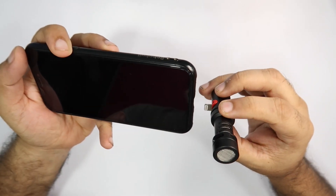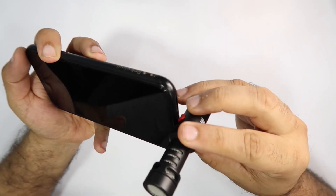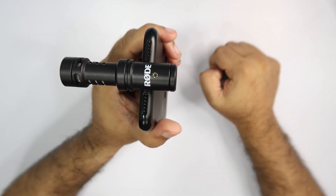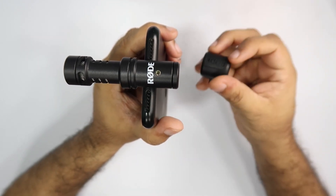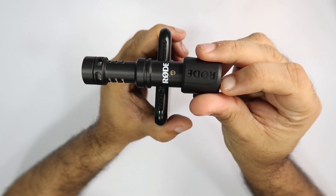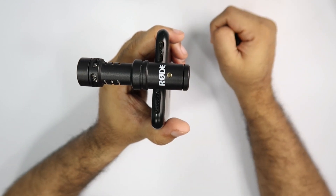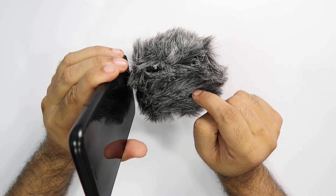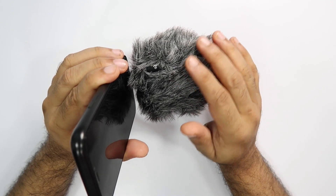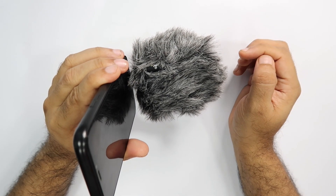तो आइए connect कर देते हैं Rode Video Mic Me L को अपने iPhone 10 के साथ। इस तरीके से आप इसे आसानी से connect कर सकते हैं। अगर microphone थोड़ा loose लगे तो आप clip की मदद से उसे tightly fix कर सकते हैं। मैंने iPhone 10 पे cover चढ़ाया हुआ है तो मुझे clip की ज़रूरत नहीं है। आप चाहें तो dead cat या windshield लगाकर external conditions में video shooting कर सकते हैं।